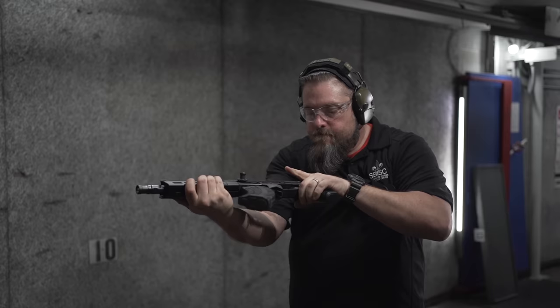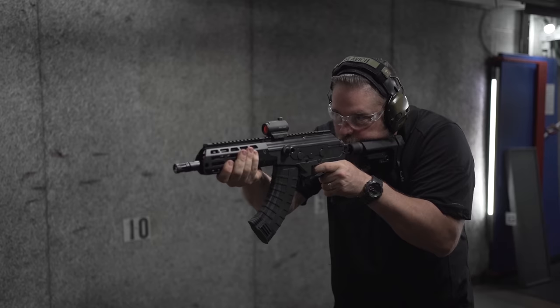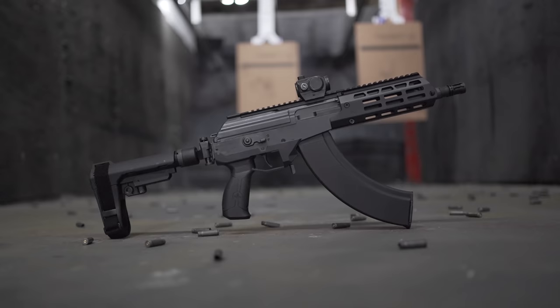These guns are shipping today. The 7.62x39 in 8 and 16 inches and the 16-inch 5.56 model are available right now. The other models are being made in Israel and will be shipped over soon.